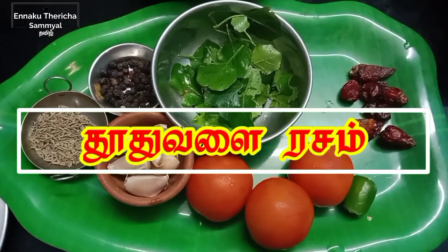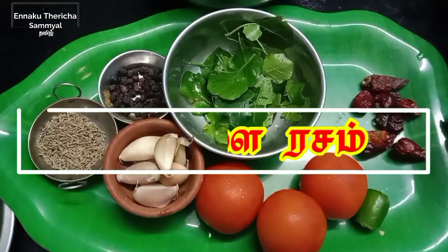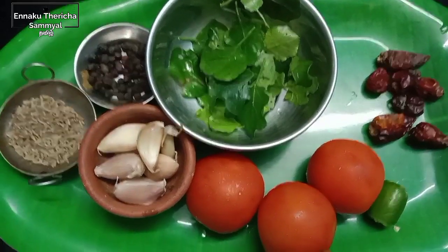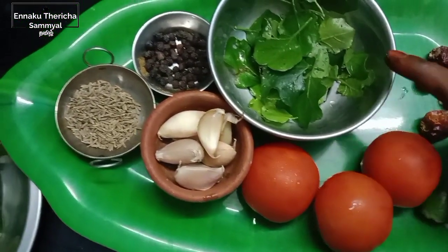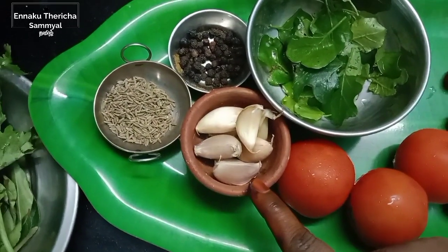This is a very nice dish. This is a small dish. This is a medium size.